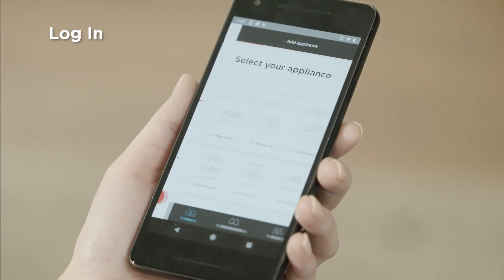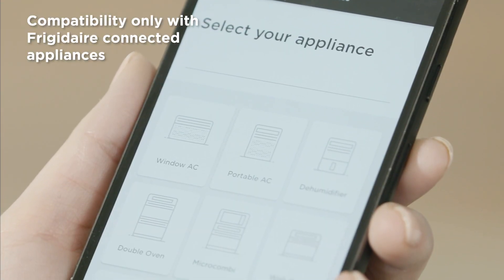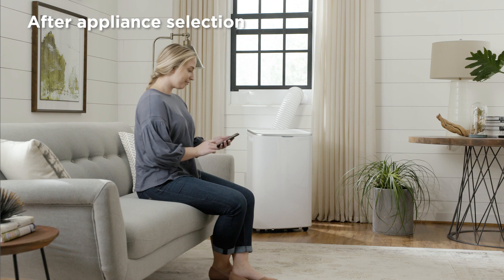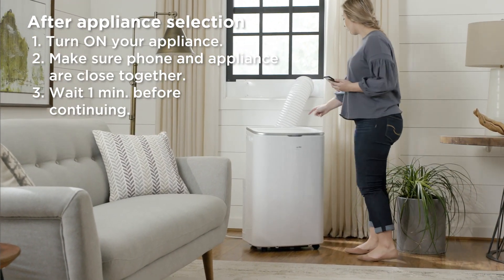The screen will show Select Your Appliance. From here, you can select your appliance from the images shown. Remember, after selecting your appliance type, you'll need to turn on your appliance. Make sure you're close to your appliance and wait one minute before continuing to the next step.